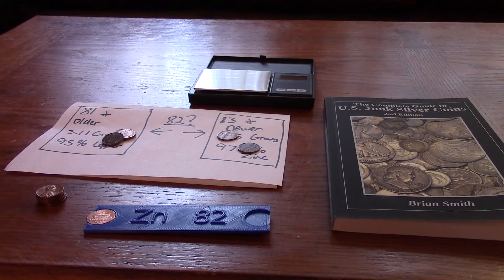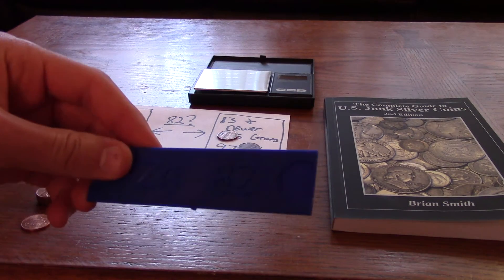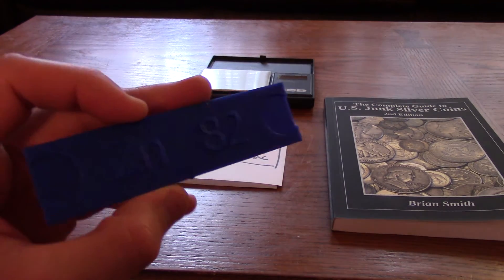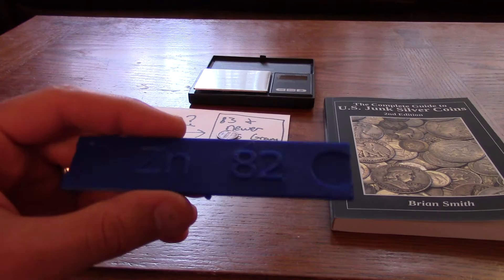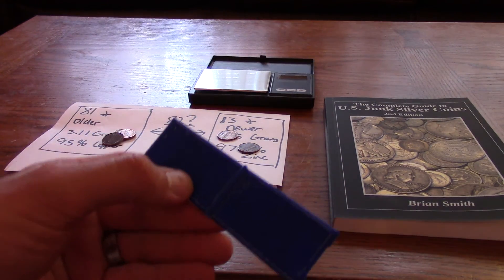Anyways, you get the picture. Just one way to tell your zinc and copper 1982 pennies apart. I will post the schematic file for this if anyone wants to download it and print it — if you have a 3D printer. Thanks for watching the video. If you have any questions feel free to post them in the comments. Thanks.